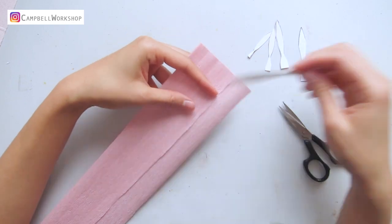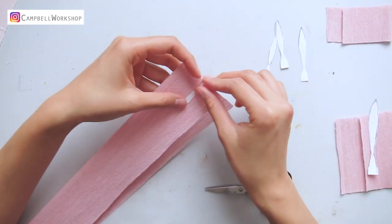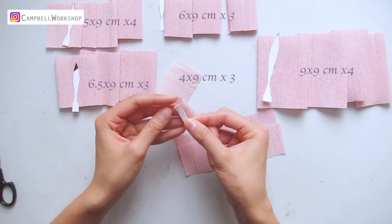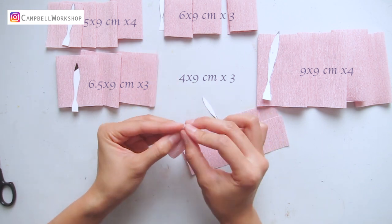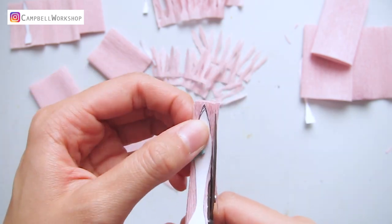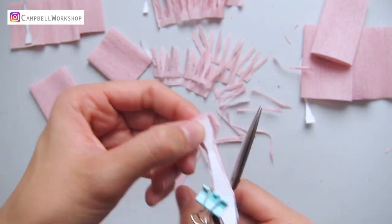Let's trim the paper according to the height of the templates. We will need between three to four strips of paper for each template. Give the paper a little stretch and fold the paper according to the template — you can do half of the paper, you don't need to fold the whole strip. When you are cutting, make sure you do not cut the link at the bottom for attachment. You would like to link the whole piece together so we can attach the petals quickly. Keep doing so until you have finished all the papers.